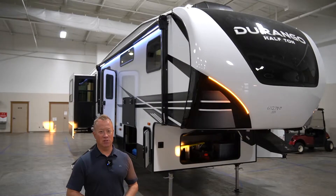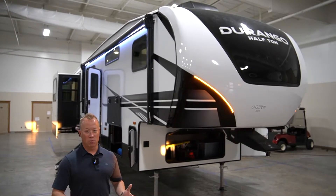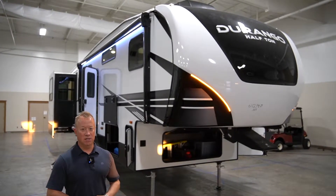Hey, good morning. Chris Craven here with KZ Durango. I'm going to go through a walkthrough with you guys today on the 290 RLT Durango half ton.